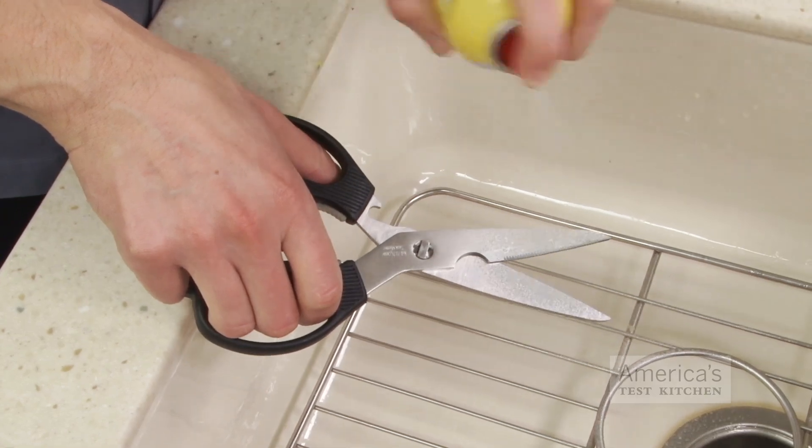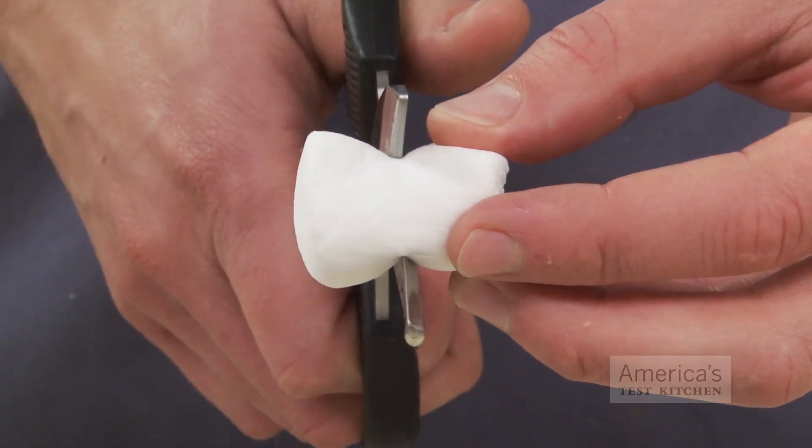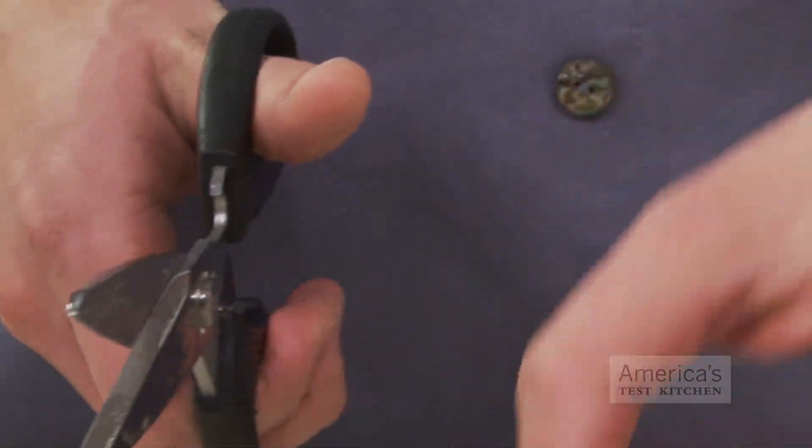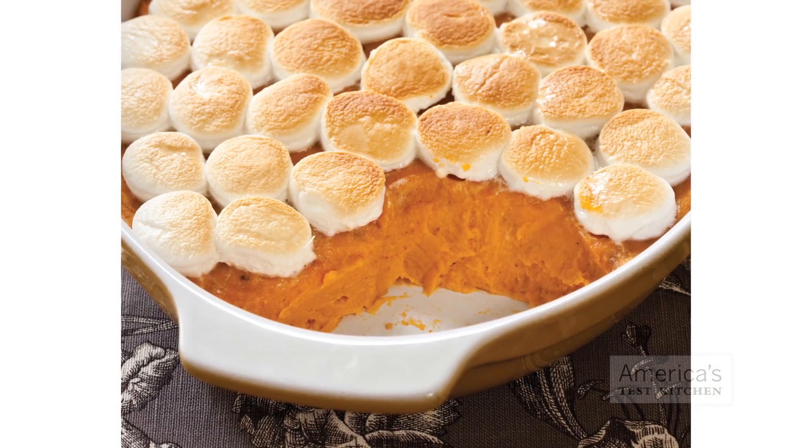We find that using half of a large marshmallow is the best way to go. To cut them in half, grease a pair of scissors with cooking spray to keep them from sticking and cut through the equator. With this method, your sweet potato casserole boasts the creamiest topping and the ideal ratio of topping to filling.